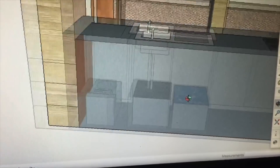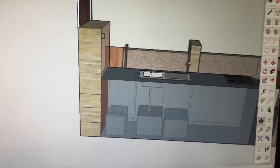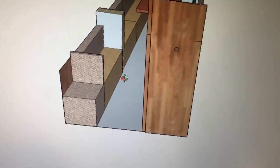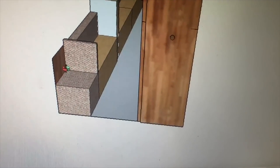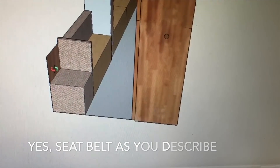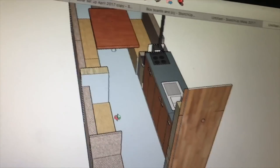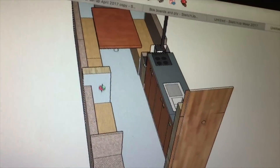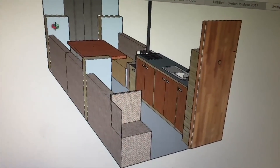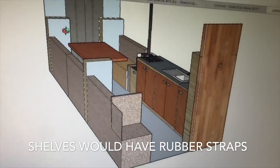There's your wardrobe. Back over here, there's your seat. I was just wondering if you could have the one that goes around your waist — the seatbelt. And the other thing was bookshelves — how are you going to have all the books staying in place when you're driving? Just a thought.